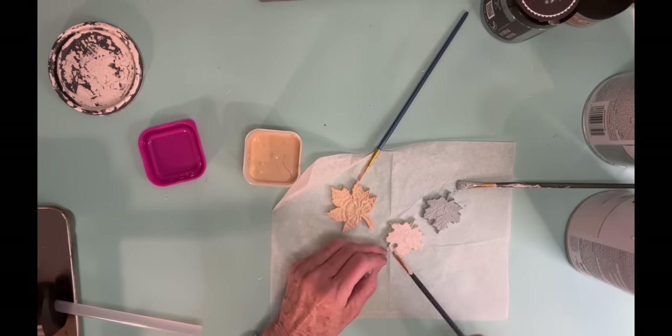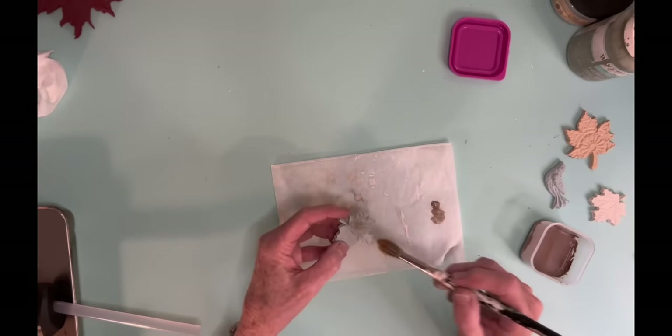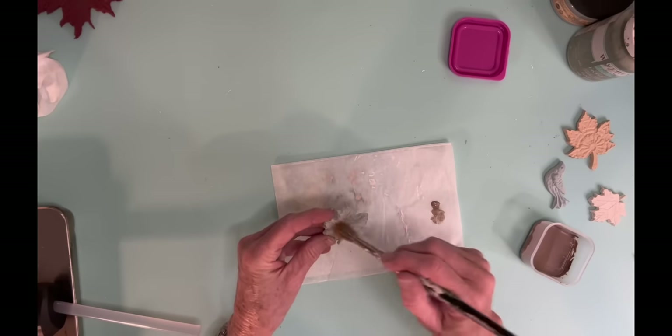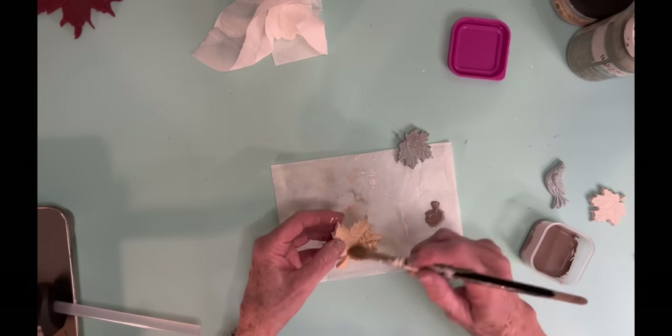And so I'm going to be putting these three leaves on top of the pumpkin, and this is where I just kind of go back over them. And when you use Voodoo Gel Stain, brush it all on but be ready to wipe it all off.